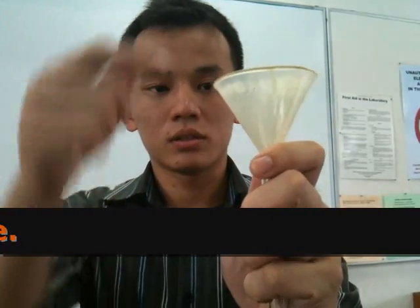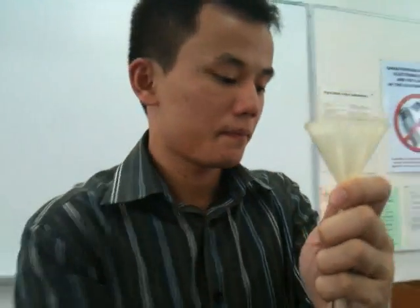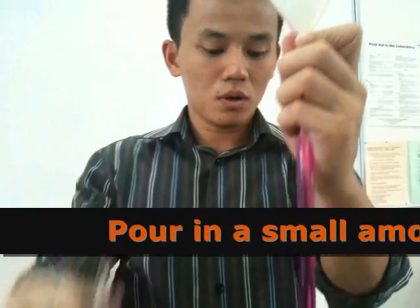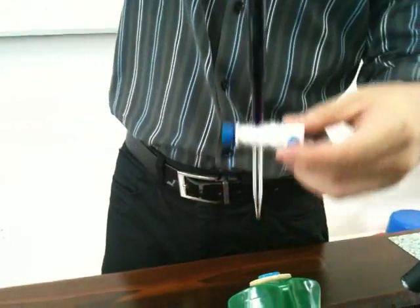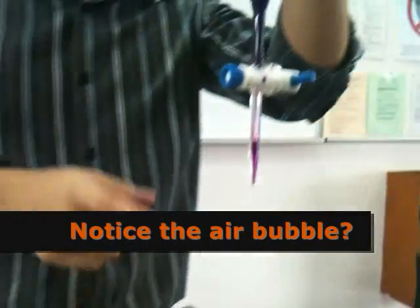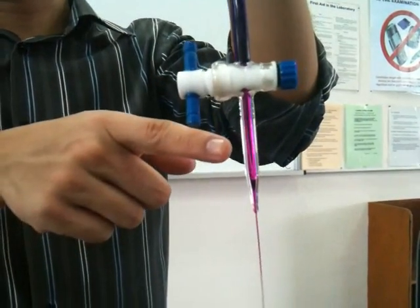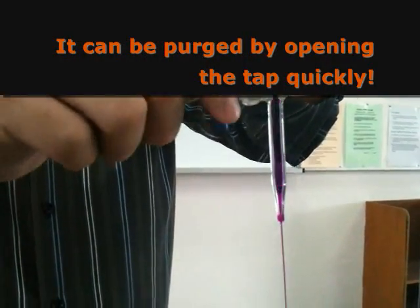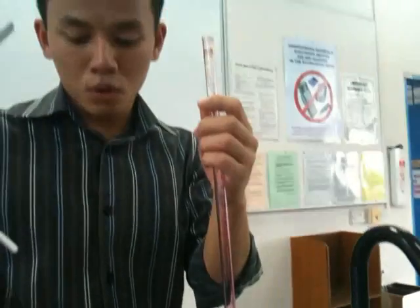When you pour, air has to come out. When you pour your KMnO₄ in here, air has to come out. Pour a small amount in and let it out. For some of you, you might find a bubble at this stage. If you open the tap very slowly, the bubble will be maintained. In order to purge the bubble out, simply open the tap very quickly and you'll find the bubble is gone.